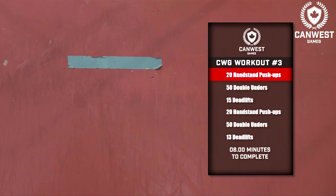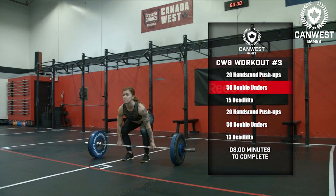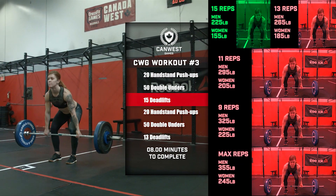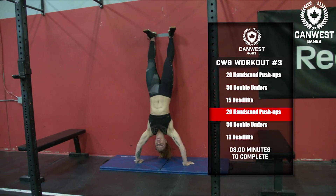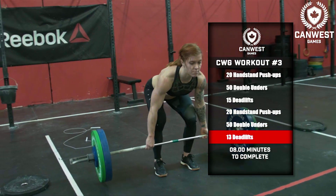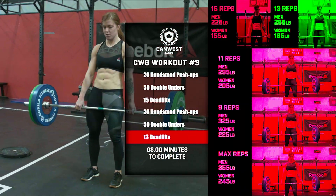The first section of the workout looks like this. Prior to 8 minutes, complete 20 handstand push-ups, 50 double-unders, 15 deadlifts at 225 pounds for men and 155 pounds for women, 20 handstand push-ups, 50 double-unders, and 13 deadlifts at 265 pounds for men and 185 pounds for women.